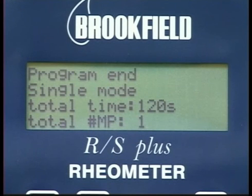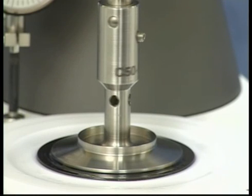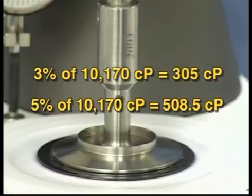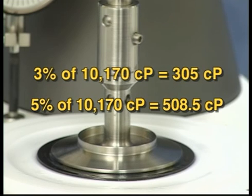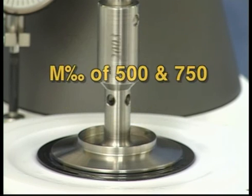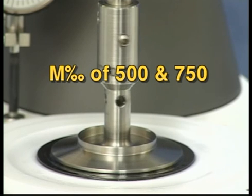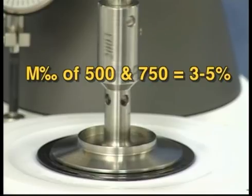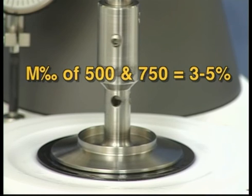Make sure the viscosity value is within 3 to 5% of the actual value of the fluid. In this case, 3% of 10,170 centipoise is 305 centipoise, so the acceptable window is 9,865 centipoise to 10,475 centipoise. If this reads correctly, repeat this procedure with torque settings of 500 and 750 m per mil. If the viscosity values at 500 and 750 are within 3 to 5%, then the instrument is within calibration.